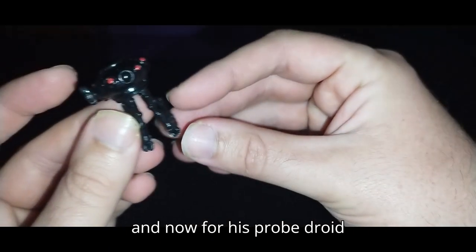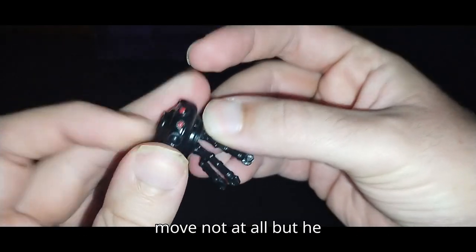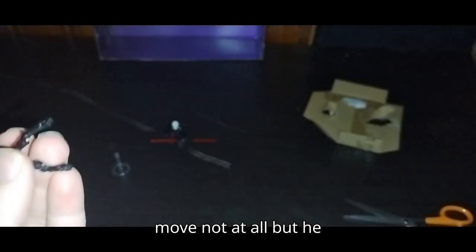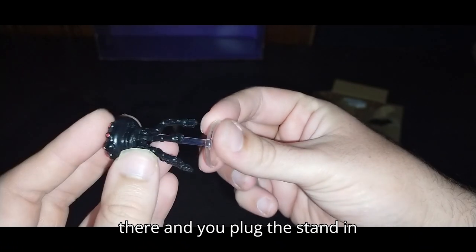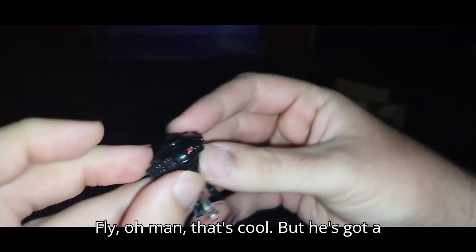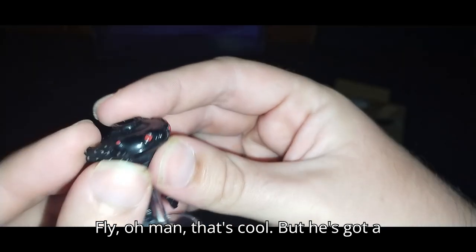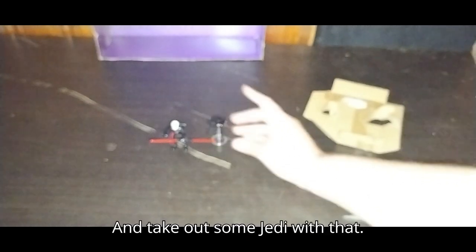And now for his probe droid. The legs do not move, the head does not move at all. But he does have a port in the bottom right there, and you plug the stand in and his probe can absolutely fly. That's cool. He's got a gun right there — pew pew pew — take out some Jedi with that.